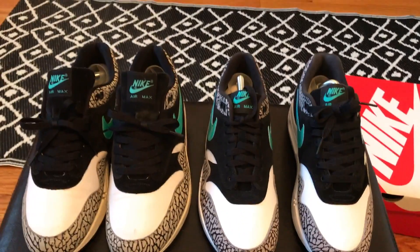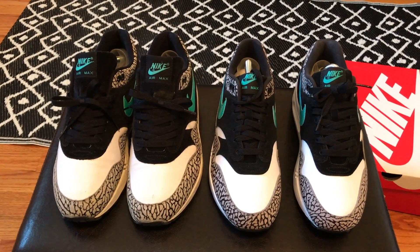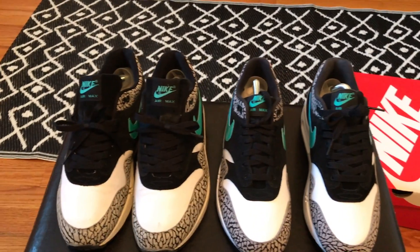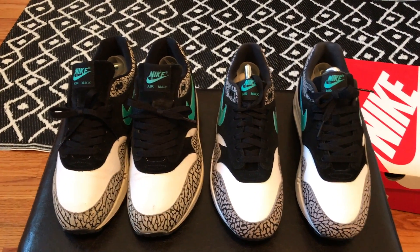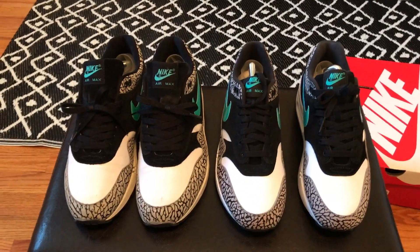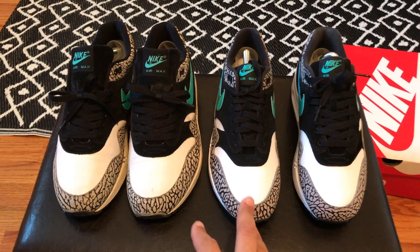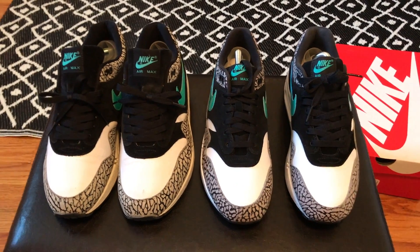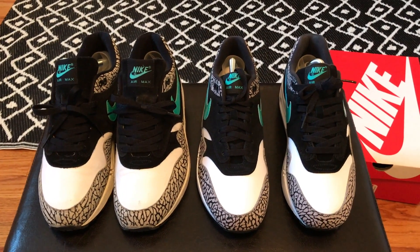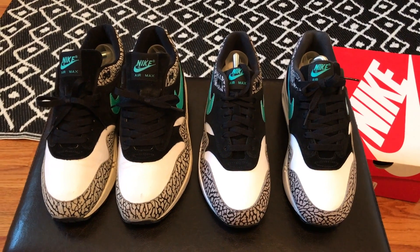I'm going to start off by saying that there's nothing different about the shoe. A lot of people are saying the OGs are better, the leather is better, the elephant print looks different — everybody's just saying a whole bunch of wacky stuff. This is the first time that Nike has retroed a shoe that people have wanted for a very long time and they didn't mess up on the shoe at all.